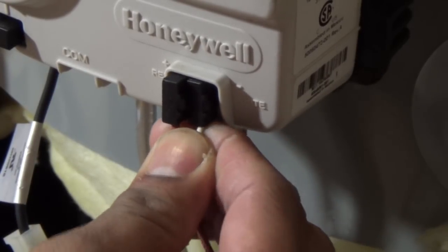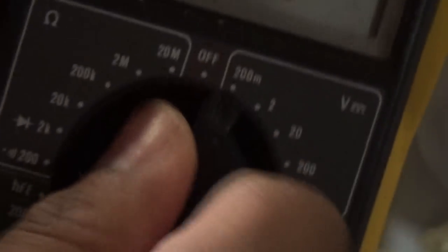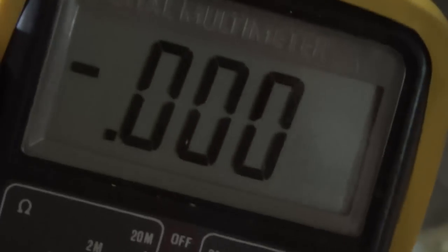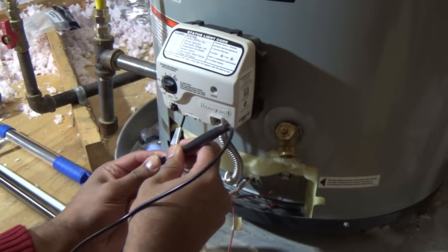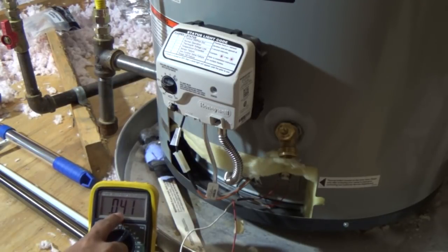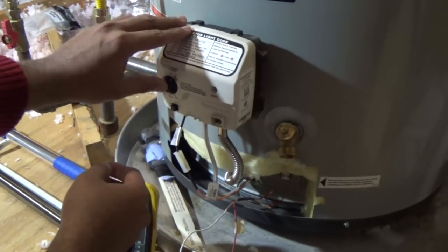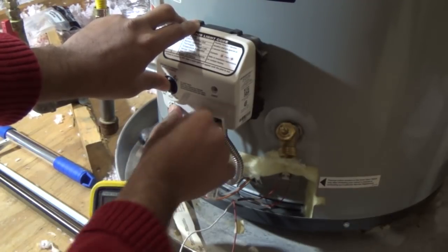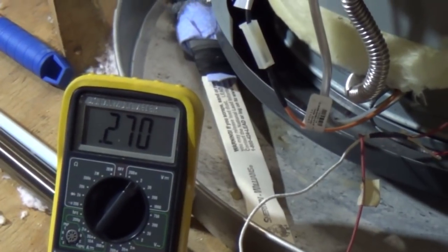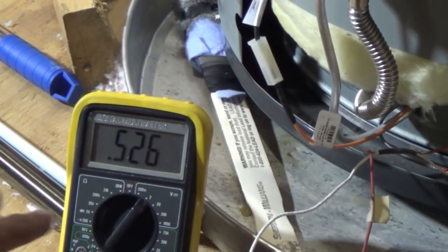These are snap-ins — they just come out like that. Then I am going to take my multimeter and set it to millivolts, or something that can read millivolts. Right now it reads a really low voltage; I should see around 350 millivolts, and it can go up to 600–700 millivolts. I am going to put it back to the pilot position, hold it, and check the reading. My thermocouple is good because I get a good voltage here.